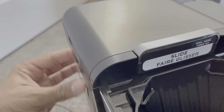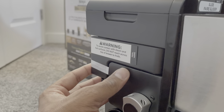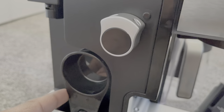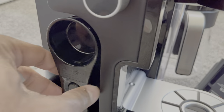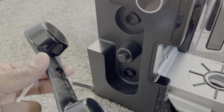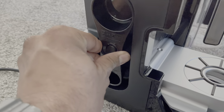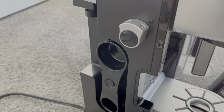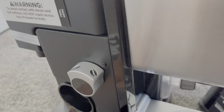There's a warning to avoid contact with steam in certain areas. One more nice thing: they have a place to store the scoop right on the machine. There's a rubber holder — you slot the scoop right in and it snaps into place, so you never lose it. Really thoughtful design.